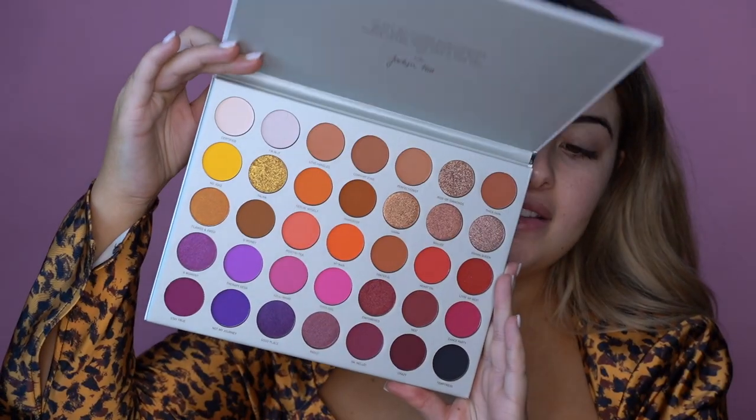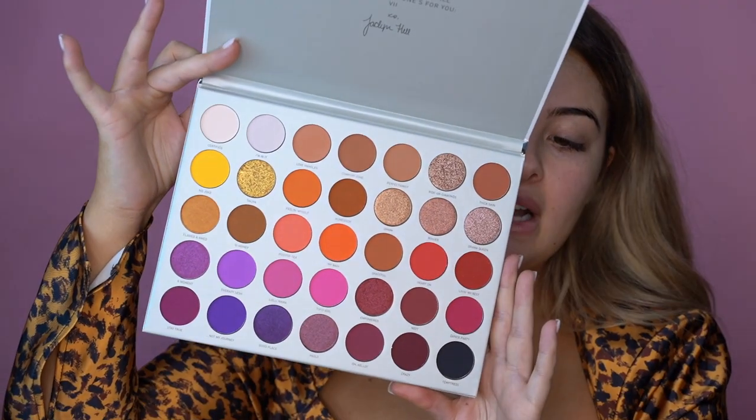Do you like my pink background? We are going in with the Jaclyn Hill Volume 2 palette and we're going to completely review this because I have seen so much feedback on it. I just feel like Jaclyn's had a pretty hard time with everyone's feedback and everything that happened with her lipsticks. So I really wanted to try the product myself and just make my own opinion on it.